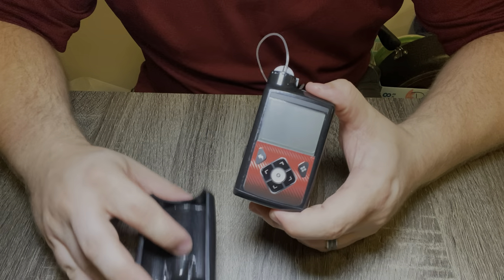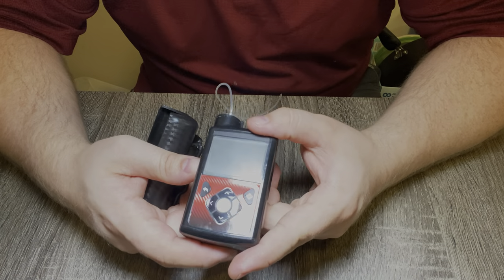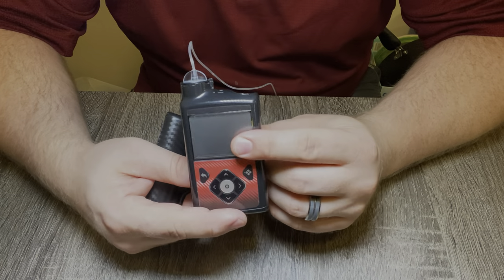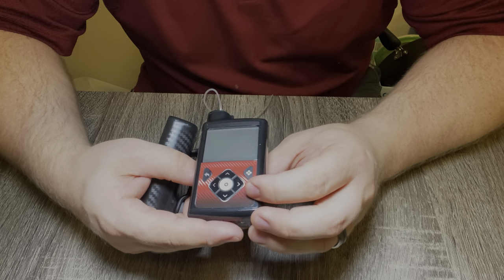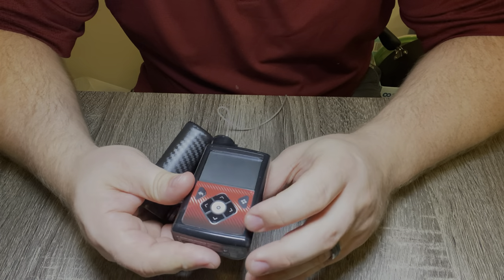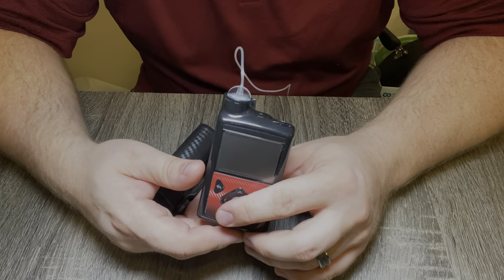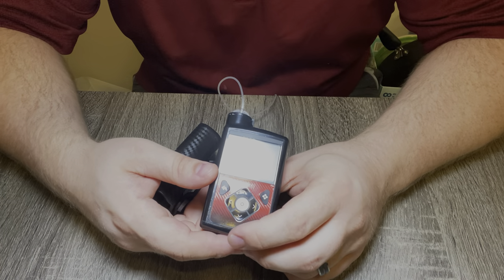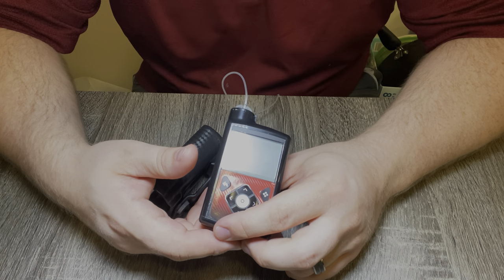When I first got my insulin pump I kind of had a mini freakout session because I realized just how much this thing costs — it's just a lot of money. I've been contemplating over the last couple months how I'm going to keep it safe when I'm out and about. I'm a pretty active person, I carry a lot of things on my person, and adding a pump seemed pretty overwhelming.